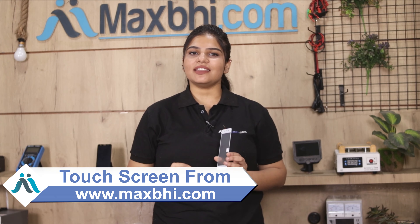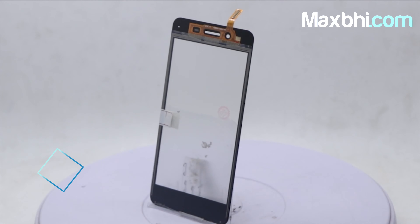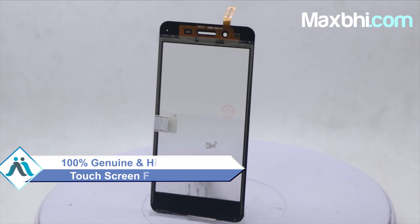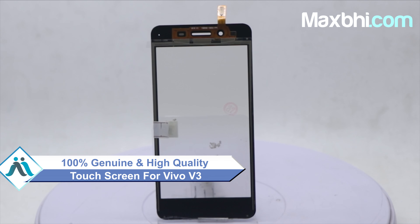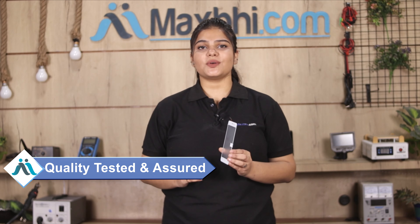Yes friends, you can buy a new Vivo V3 touch screen for your phone. This touch screen is a 100% genuine quality product which works similar to your original product with a perfect fit for your Vivo V3. This touch screen is inspected by our quality team and only dispatched after quality is assured.